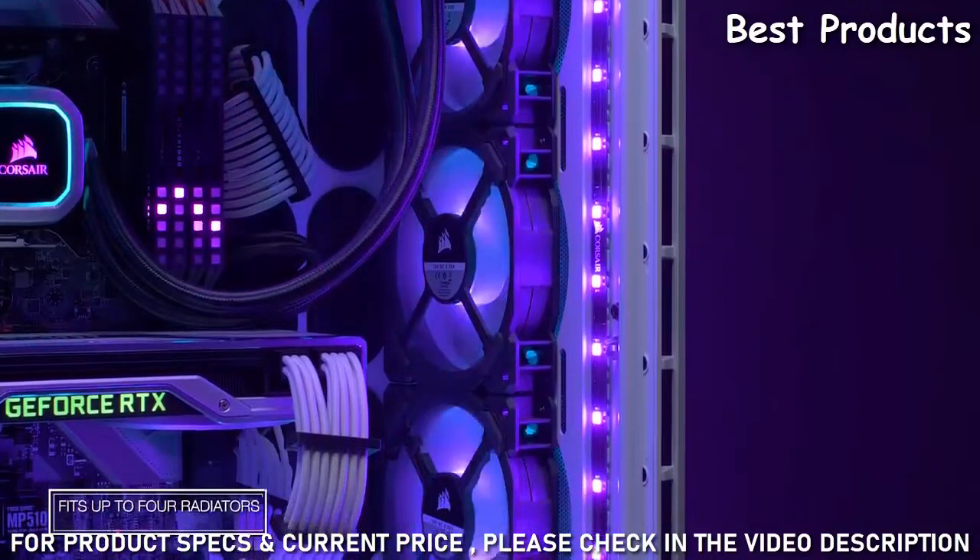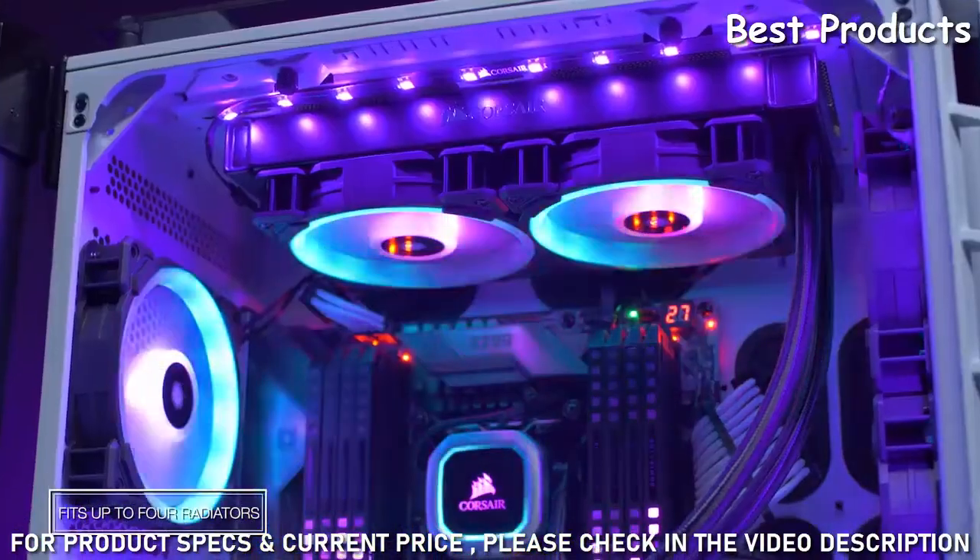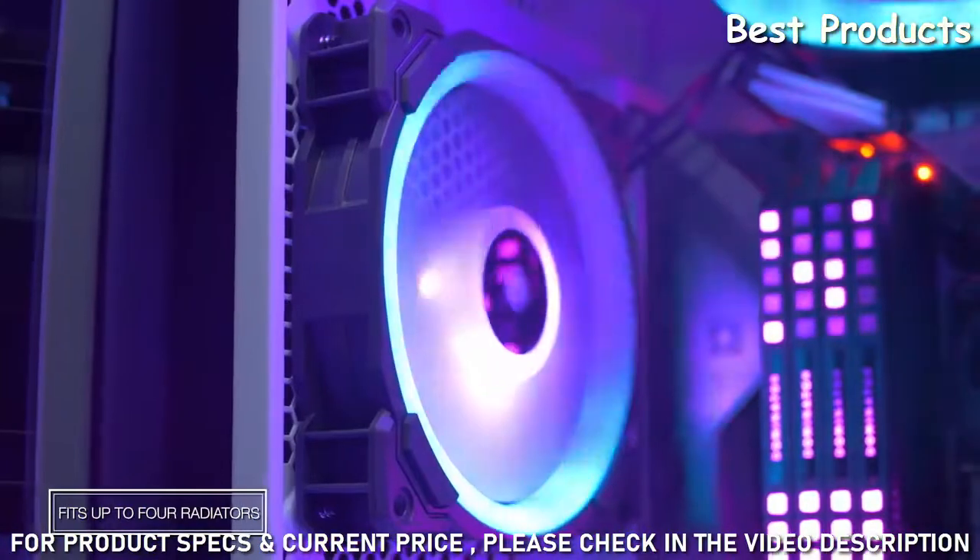In the front of the case, you can mount up to a 360mm radiator, on top and bottom up to 280mm, and even a 140mm in the rear.